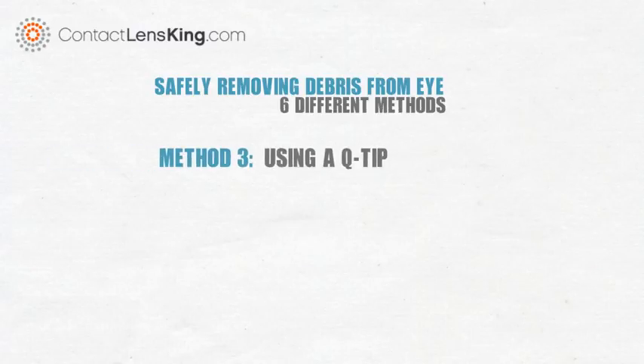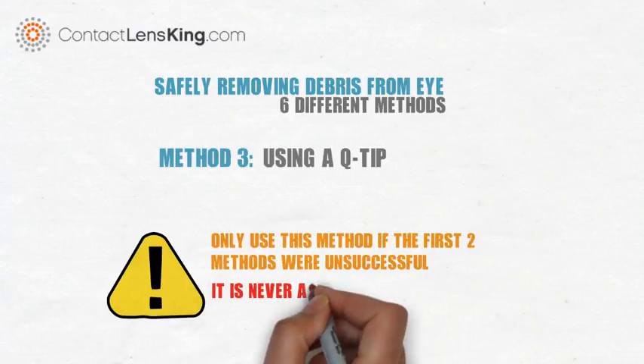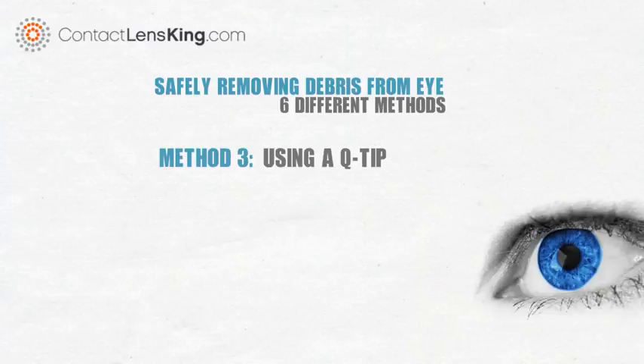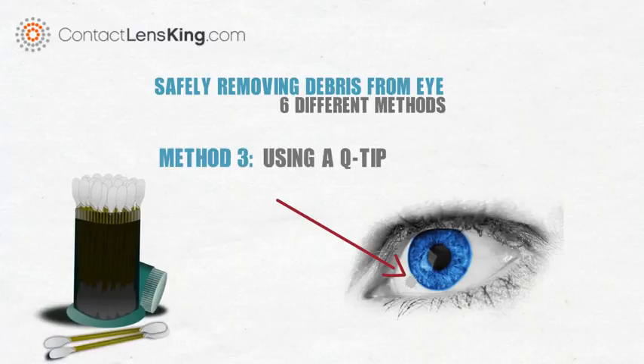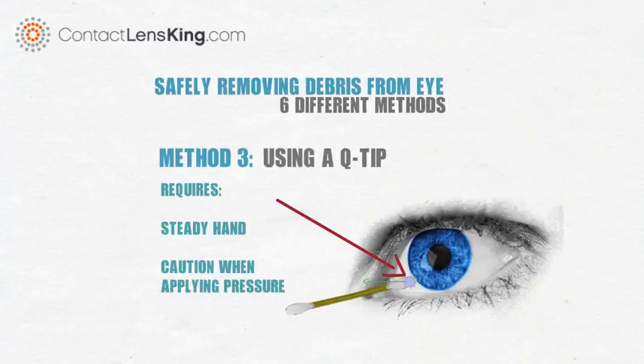Method 3: Using a Q-Tip. Only use this method if the first two were unsuccessful. It is important to note that it is never advised to introduce foreign objects into the eye. However, if you are unable to rinse the debris out, you may need a more aggressive approach. Once you have located the debris, use a Q-Tip with the cotton portion wet with bottled or filtered water, and try to gently wipe away the debris. When using this method, it is important to have a steady hand, and extreme caution when applying pressure onto the eye. If you do not have a steady hand or are unable to control the pressure, this method is not advised.